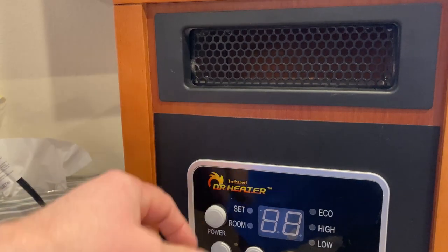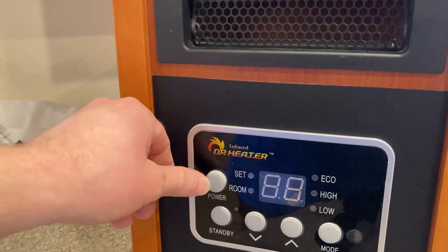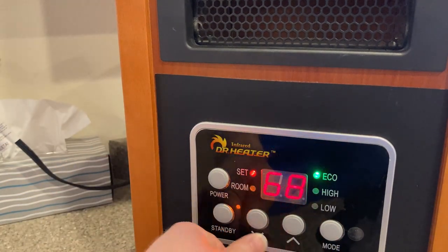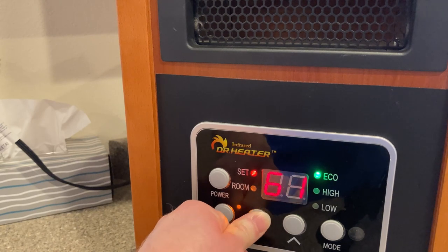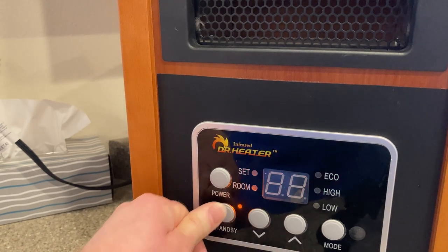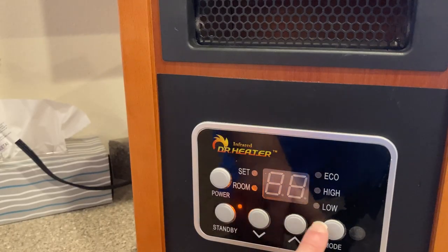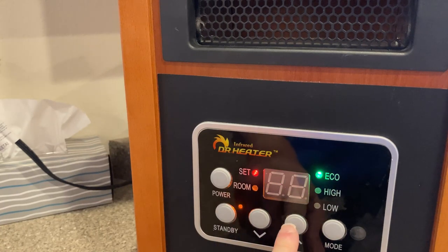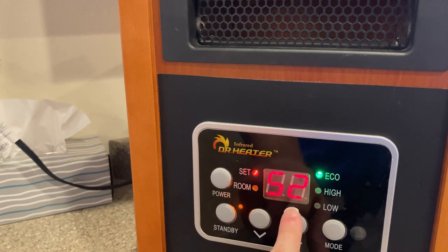To turn it on, it's got all kinds of features but you just press the power button, then press mode — and you can see it's on. I'm going to lower it just a little bit. It gets as low as 50 degrees. You press standby and then you can raise the temperature.